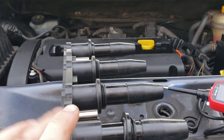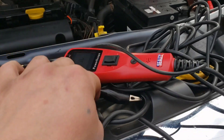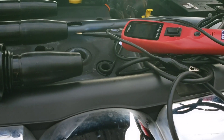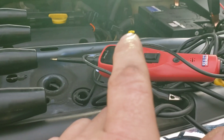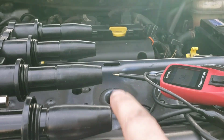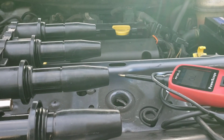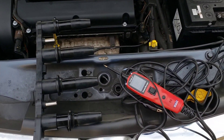If you don't have a probe tester, just take a lead off a battery and run it to number one, then get a meter, put it on resistance, and go into each one. You can test it that way as well.